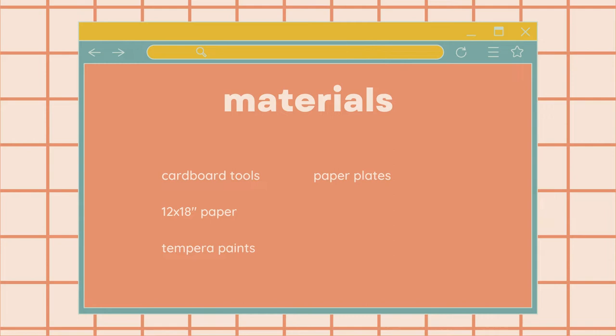Cardboard tools, 12 by 18 inch paper, tempera paints, and paper plates.